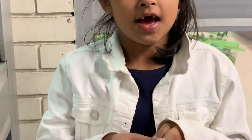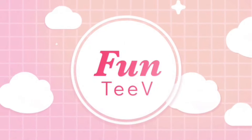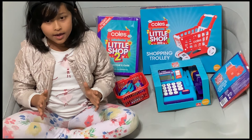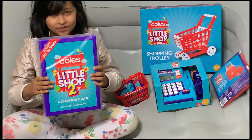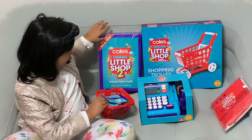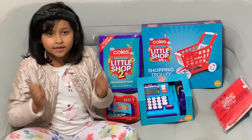We just paid and now we put all of the stuff in the bag. I'm holding this basket because they won't fit in the bag. Hi guys! Today I went to Coles and guess what I found — I found Coles Little Shop 2. Today I'm going to open the collector's case and seven of the Coles Little Shop pockets. Before I start opening them, make sure you subscribe and hit that like button.